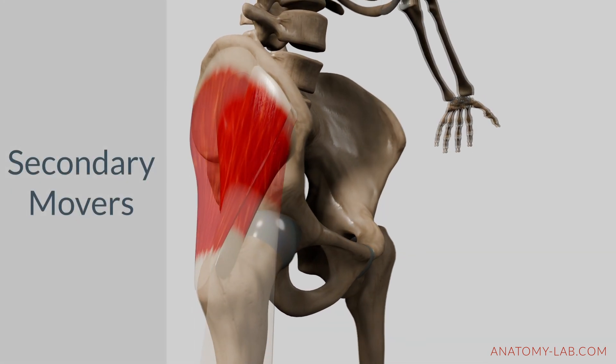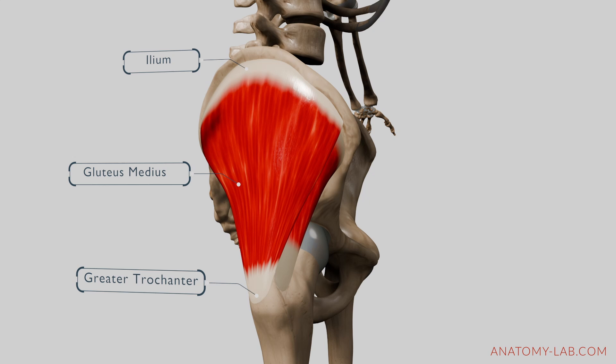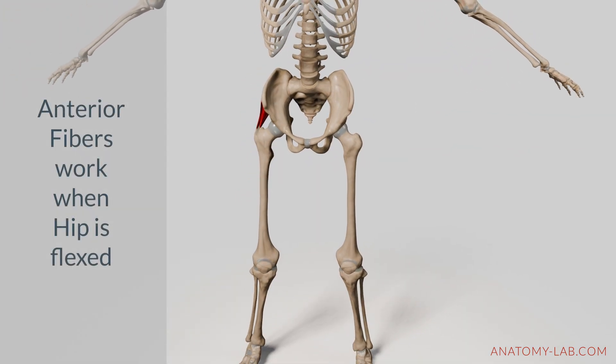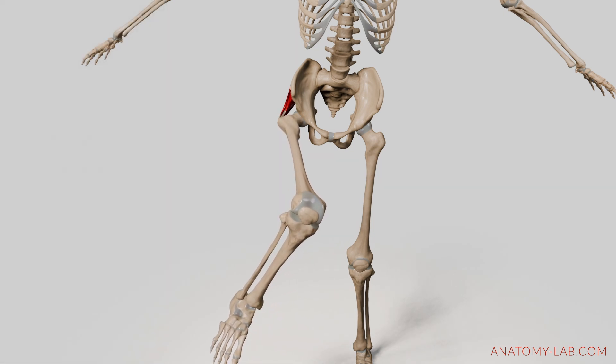Let's explore the secondary muscles that support internal rotation. The gluteus medius, located beneath the gluteus maximus, has anterior fibers that contribute to internal rotation especially when the hip is flexed. These fibers assist in fine-tuning the movement and provide additional support.